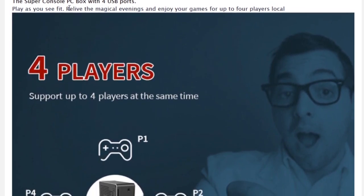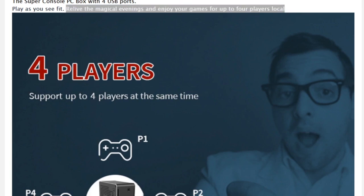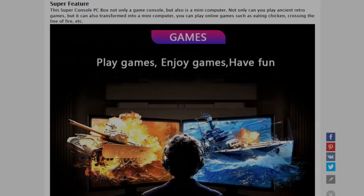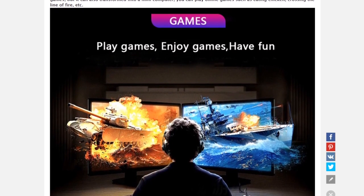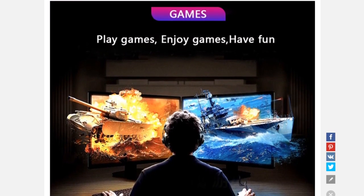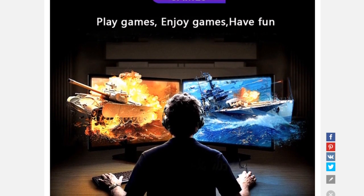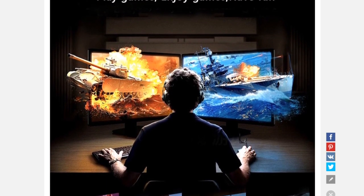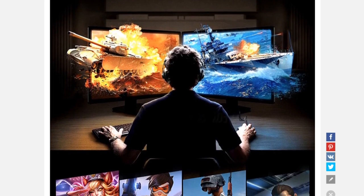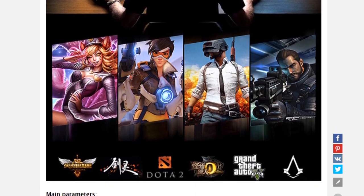The most epic thing they are saying is 'relive the magical evening and enjoy some games for up to four players local.' Four players is freaking awesome, but magical — that's something else. So this machine is basically, I'm guessing, a Windows machine. In the end it's just a tiny gaming PC. What is convenient about this is that we can play old-school retro or emulation games. The question remains: what kind of chips are there going to be? I'm guessing it will not be a new AMD Ryzen, and it will probably never run on the higher settings.